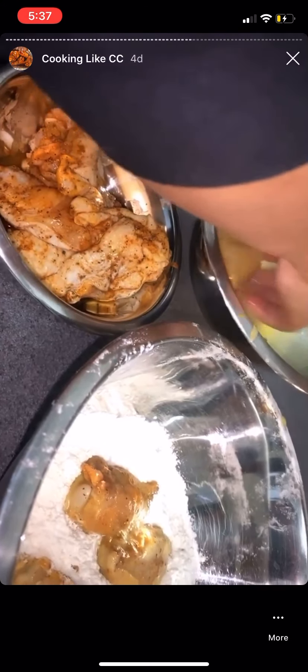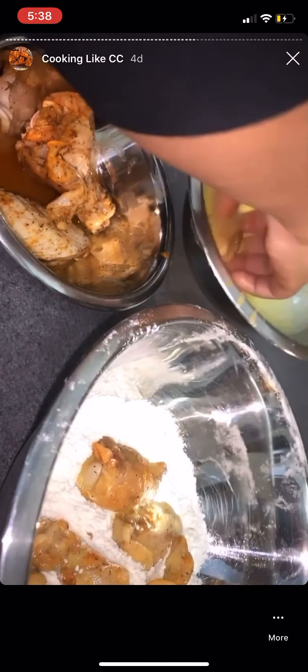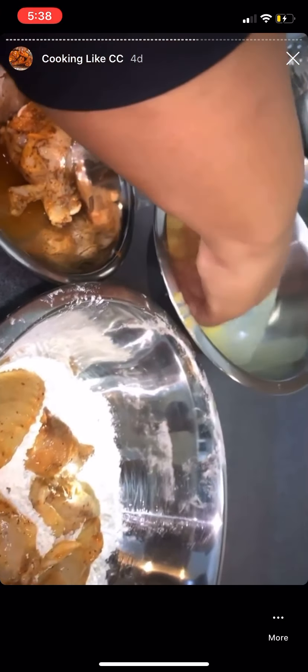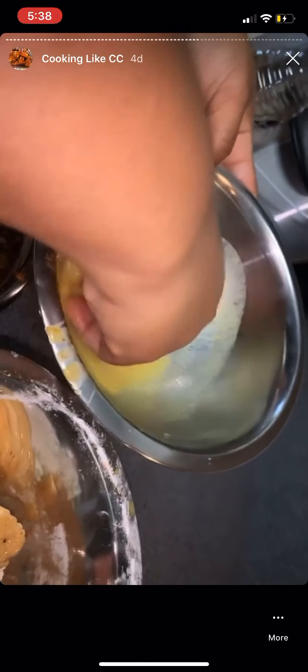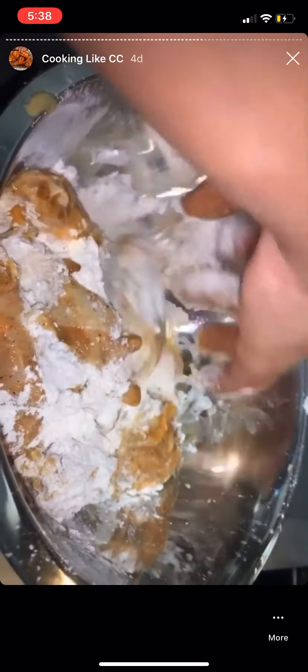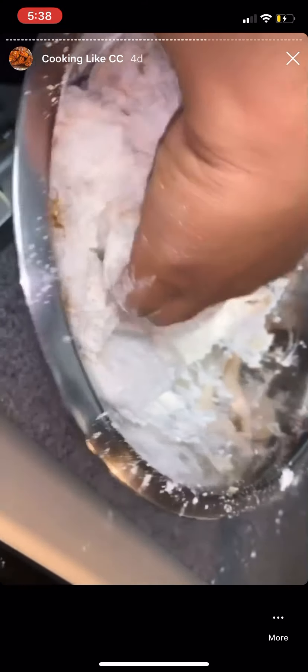There's a quick exchange about why her wings weren't breaded — she said she didn't want hers battered. You want to make sure they're all evenly battered; you don't want to leave bare spots but you also don't want to drop a bunch of loose flour into your grease. Evenly battered, then shake some of that excess flour off before frying.